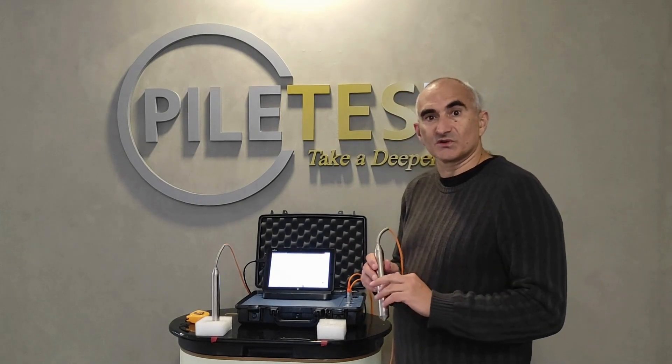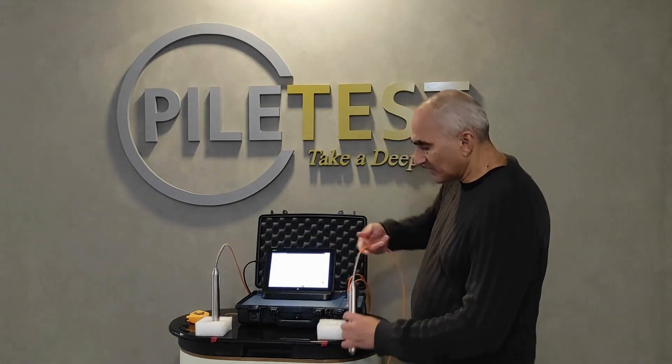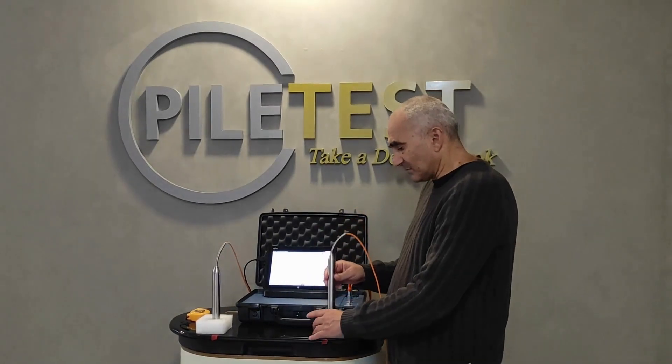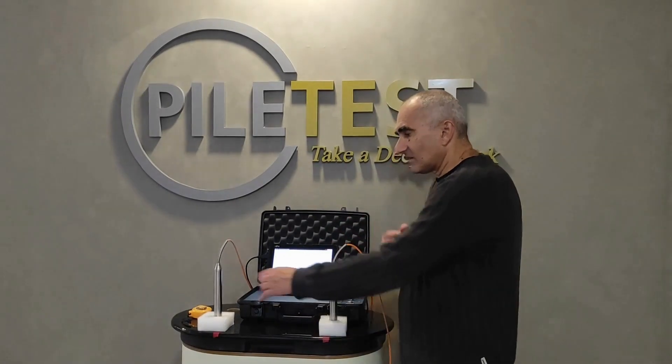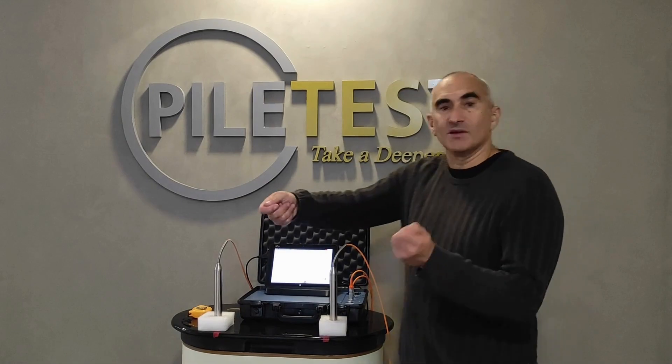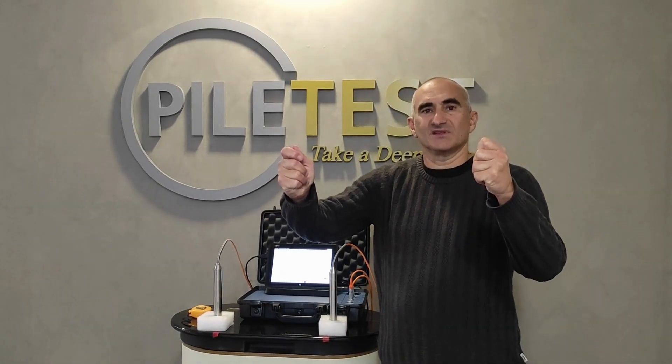Now that we have the transducer connected, let's hang them from the edge of the table like that, or place them at a distance of 34 centimeters. When in the field, you can just eyeball it at about that distance.